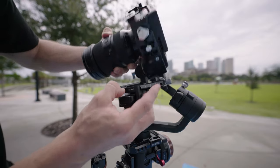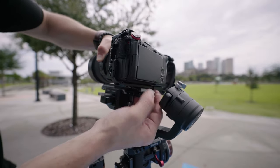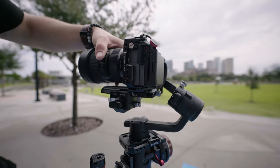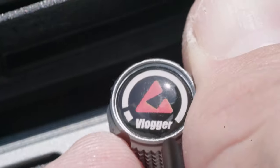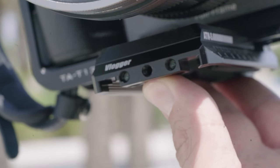I have a Tilta cage here on the FX3 that has the Arca Swiss plate built in, so you can just drop it in from the top, screw it in, and your camera is locked in. To release it, all you have to do is unscrew it and your camera pops right off. The plate also has some screw holes for lens support if you happen to need it.